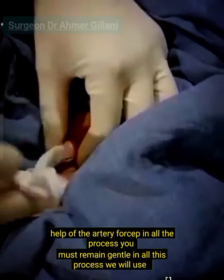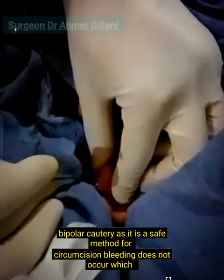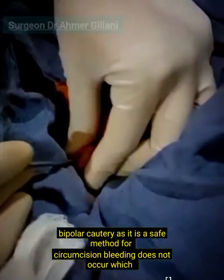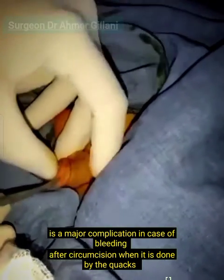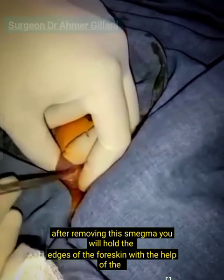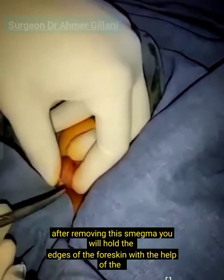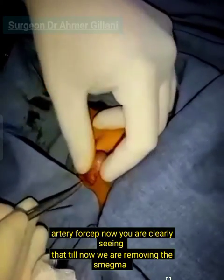In this process we will use bipolar cautery as it is a safe method for circumcision — bleeding does not occur, which is a major complication when circumcision is done by quacks. After removing the smegma, you will hold the edges of the foreskin with the help of the artery forcep.